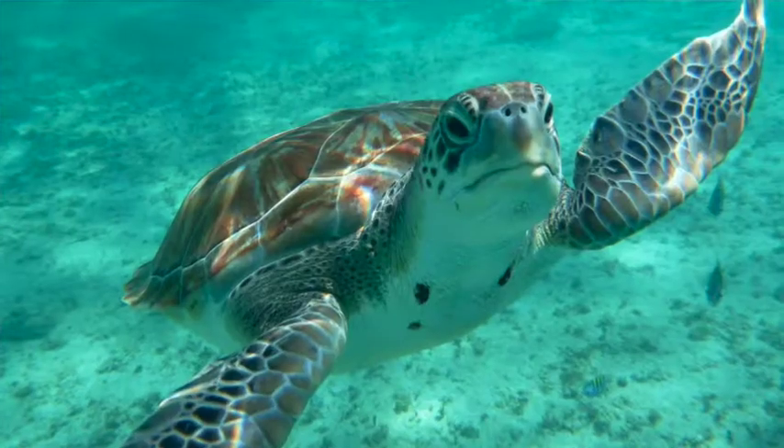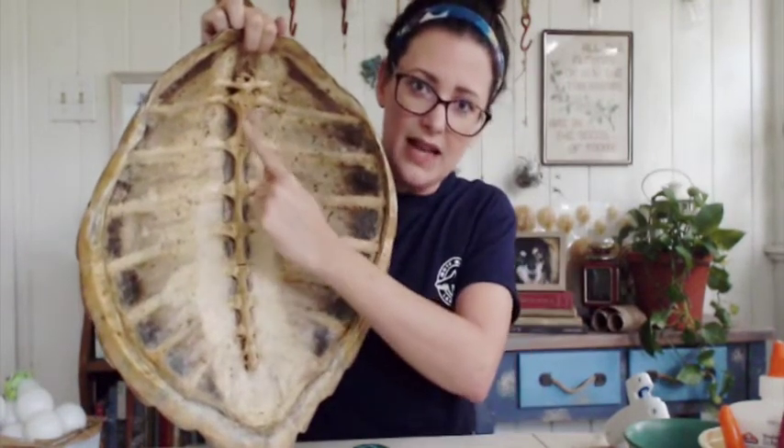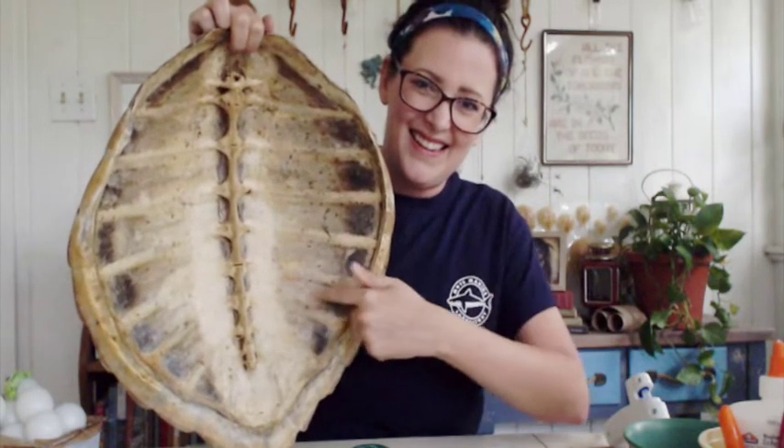First, let's talk about the shell. This is a shell from a green sea turtle, which is the second largest sea turtle and the second most common turtle nesting on our beaches. If you look on the back underneath, that's actually the turtle's backbone, and those are their ribs. On the top you'll notice special scales called scutes, which are made out of the same stuff as our fingernails — keratin — while the shell itself is made out of bone.